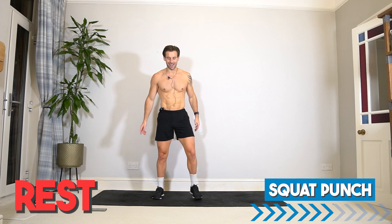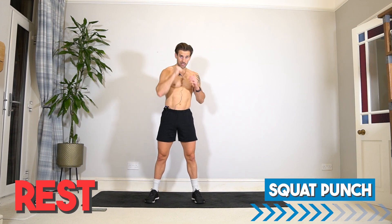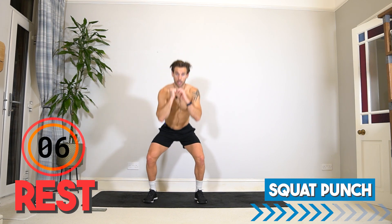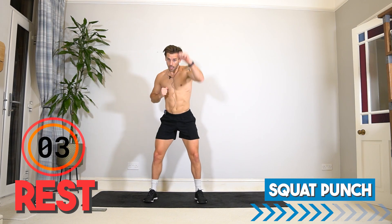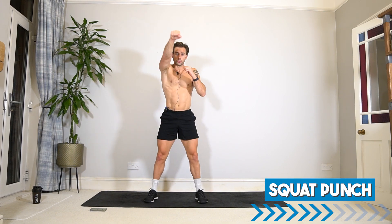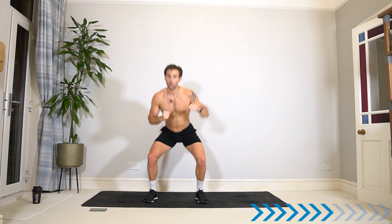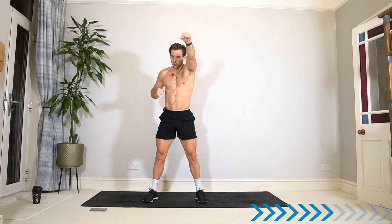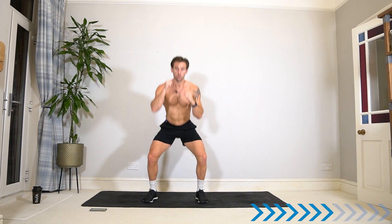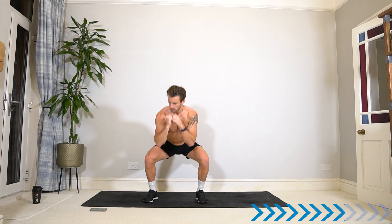Awesome work — two exercises left. Let's take it to the squat punch. We've done the jab and the hook — how about doing two of each? Squat, punch, and hook, then back to the beginning. Give it a go — we're in! Keep it going — 15 seconds.